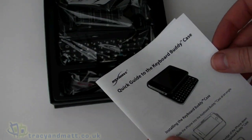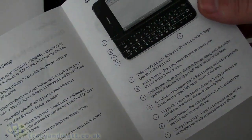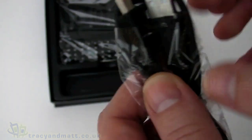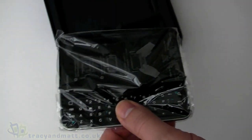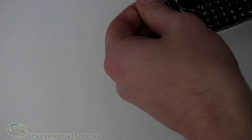Where this is different is that it's actually both keyboard and case in one. On top we have a small instruction guide telling us how to set everything up, and inside we have a mini USB cable that's used for charging the battery inside the case itself.